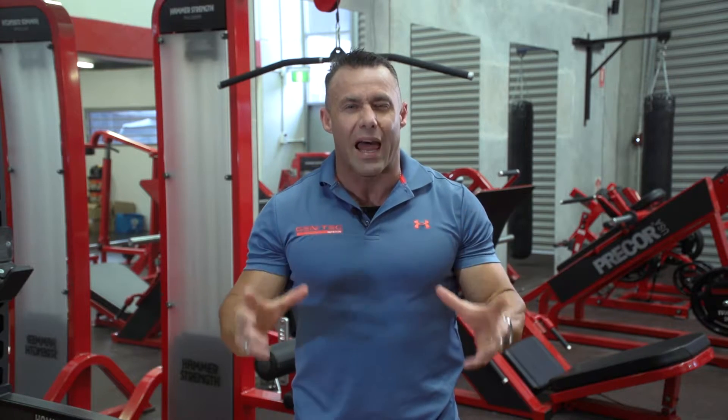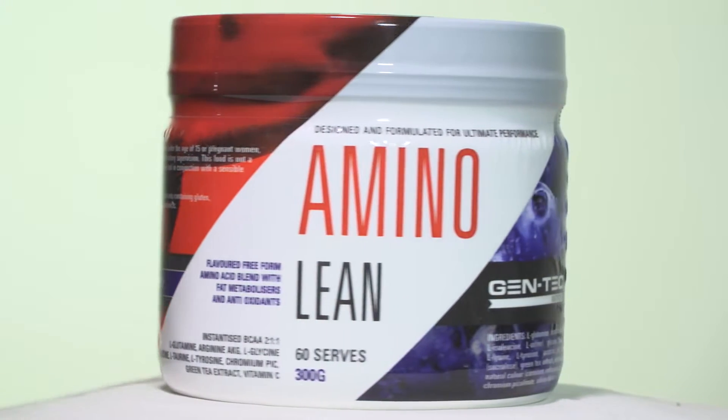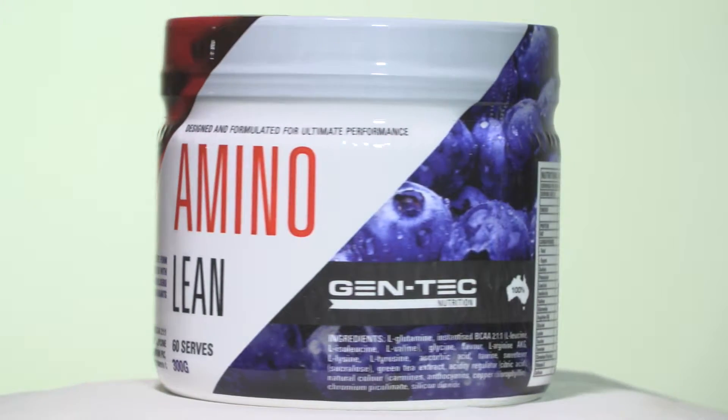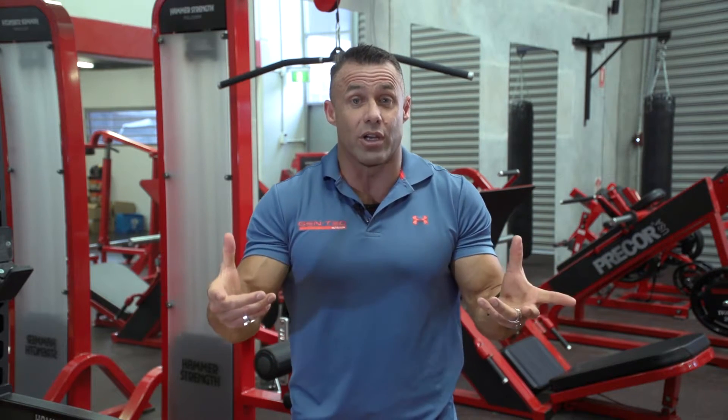Ladies and gentlemen, Amino Lean. This is a beautiful flavoured amino acid with lots of extras. It's not just a basic amino — we've added green tea to this product. For consumers, ladies and guys that love adding green tea to their drink bottle to improve the flavour of their water, we have green tea in this product. Green tea extract has some caffeine, so you'll get a slight mood elevation.